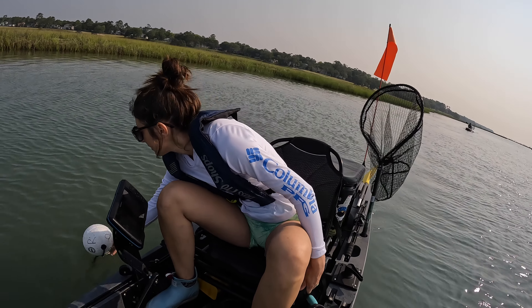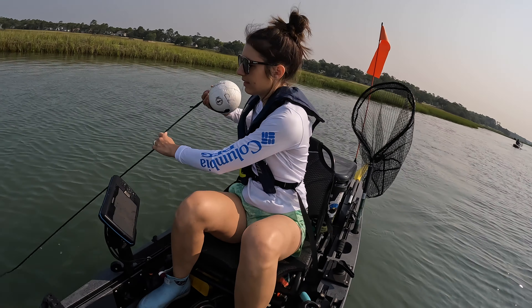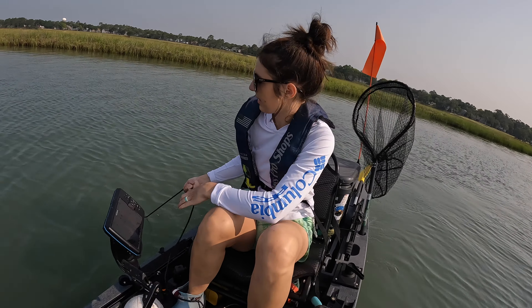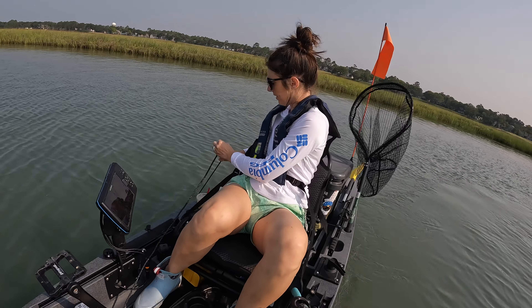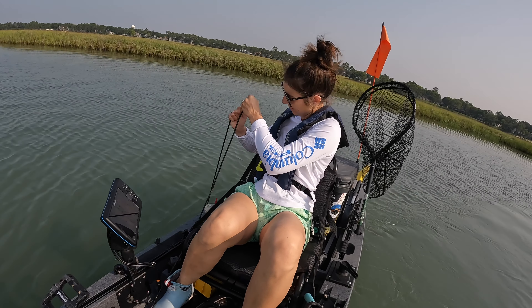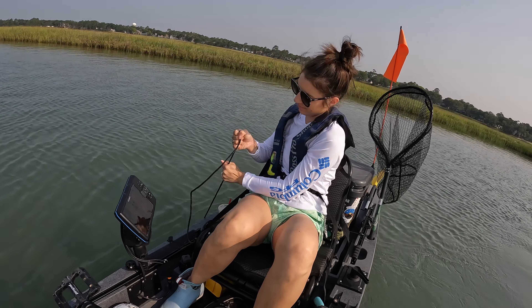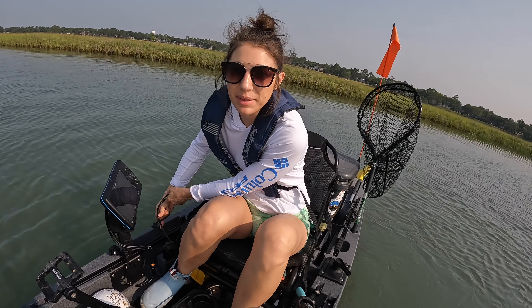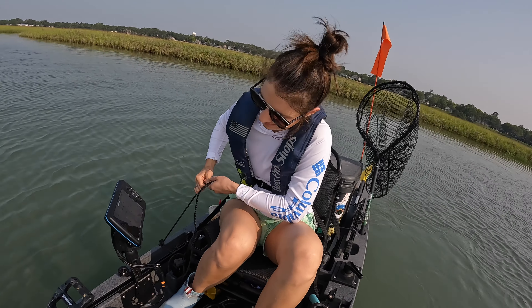Hey y'all, Caitlin from Coastal Carolina Livin' out here. It is a beautiful Saturday morning. We're out here doing a little bit of fishing and we're gonna go check our crab pot that we put out last week. This is our first time putting out a crab pot and leaving it out and seeing what we get. We usually just go from the bridge or from one of the piers or docks. So let's go see what we can find.